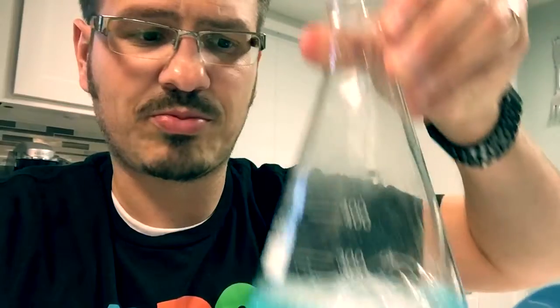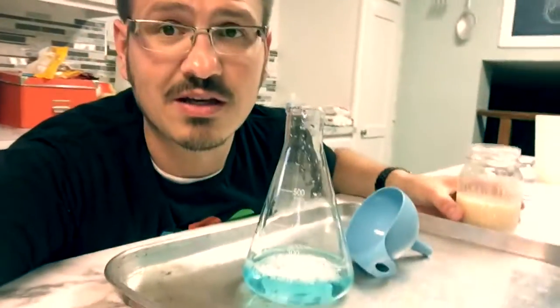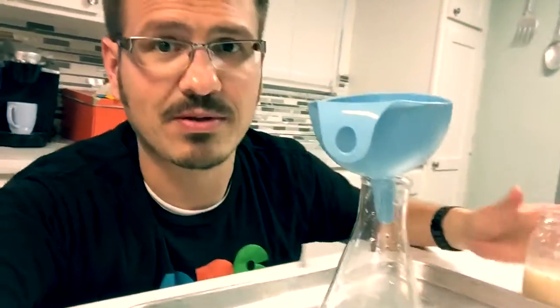So the soap is going to capture the released oxygen. If this works — and I'm not sure if it's gonna work — we should get a little stream of elephant toothpaste going on. Let's see what happens.